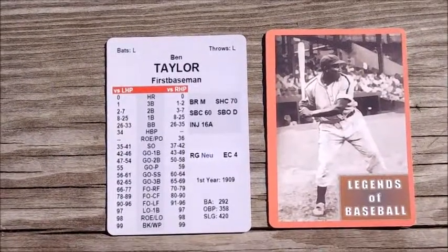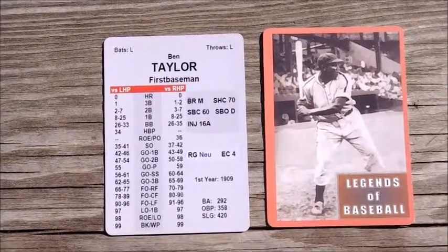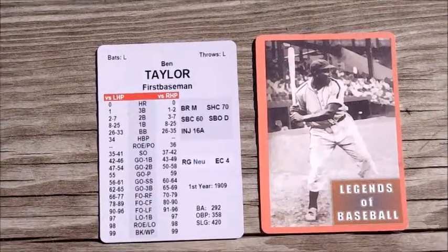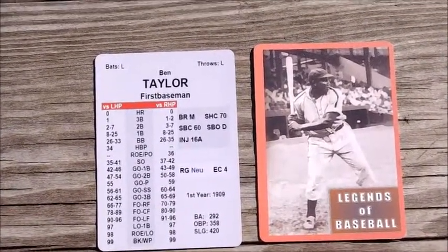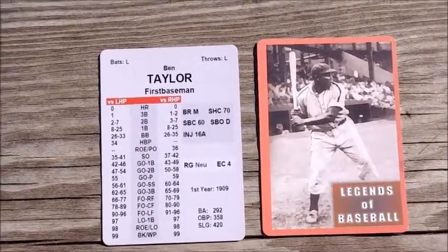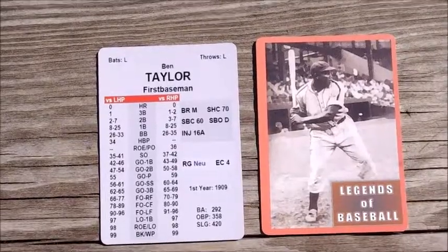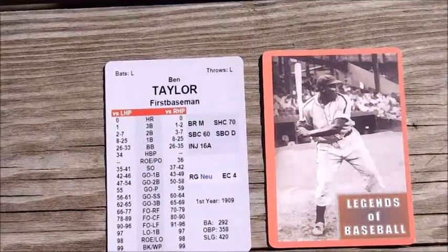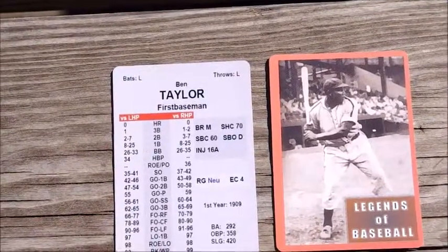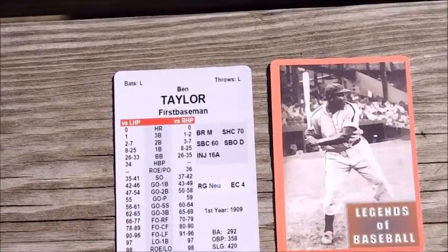The darker gray on the right center shows stats for base running: sacrifice hit chance, stolen base chance, stolen base opportunity, and injury rating. Down below that is his range, defensive range, and air chance. The year he broke into the league. And then there's his batting average, on-base percent, and slugging.